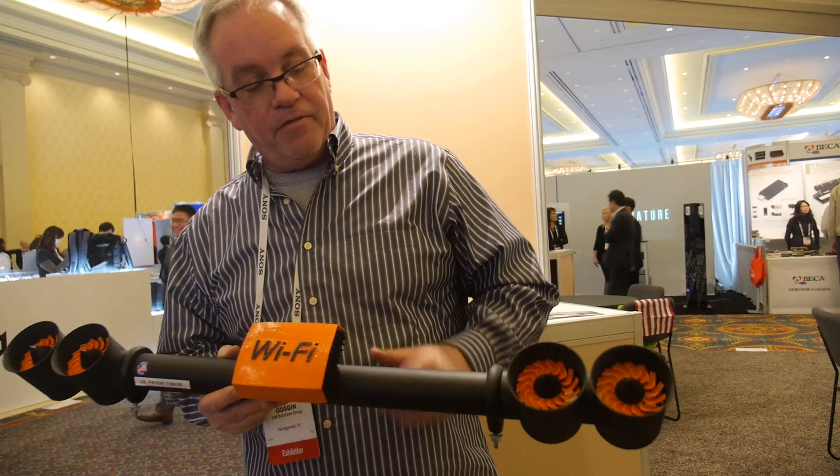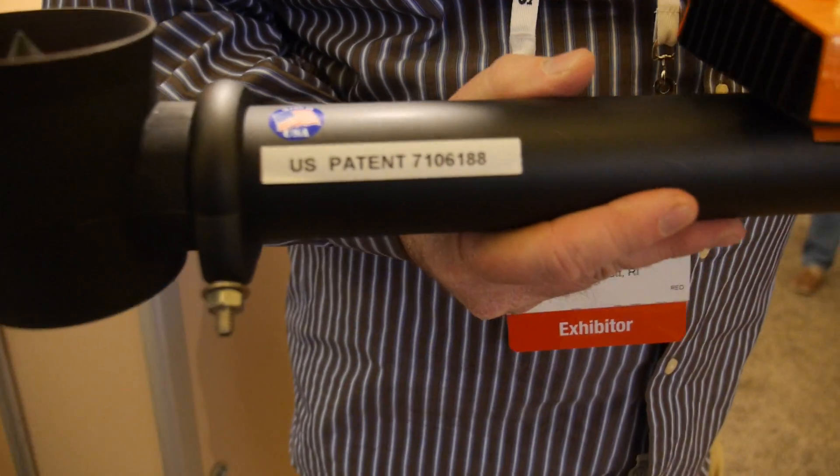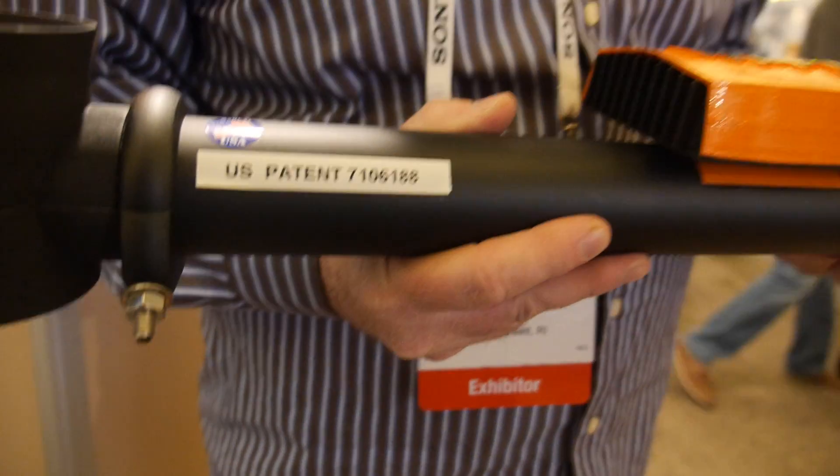If the vehicle is stopped, it'll run for 10 hours and give you, in this case, Wi-Fi up to 300 feet. It's secure. It's encrypted Wi-Fi. And there's no installation. Basically, you attach it with these two... you need an attachable thing on the top of the roof.